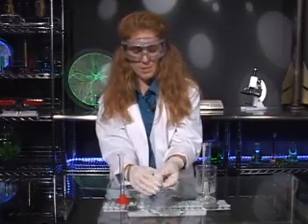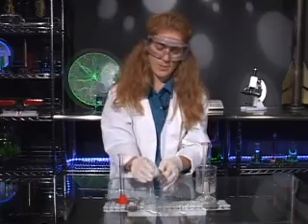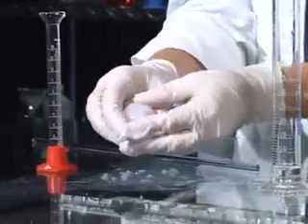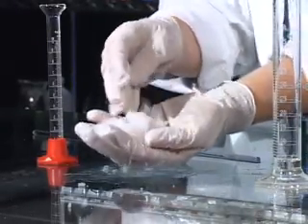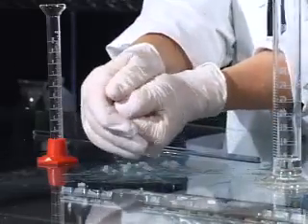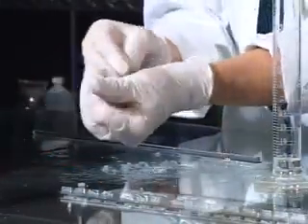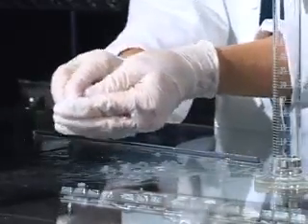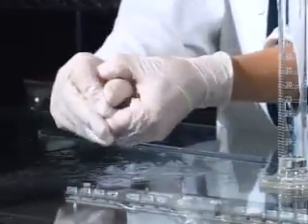This bouncy ball is initially going to be pretty wet. Once you have your bouncy ball formed, you can go ahead and drop it on the table and see that it bounces. If you find your bouncy ball breaks into a bunch of pieces, all you need to do is put them in your hand and squeeze and they'll resume their shape. Just push slowly, gently, and firmly until it makes a sphere.